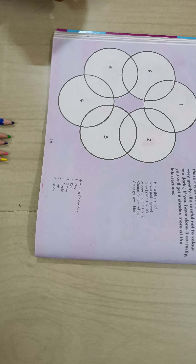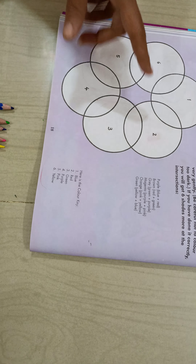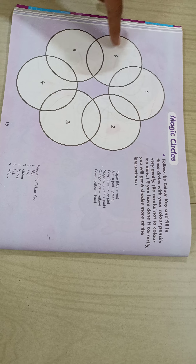Good morning students. Today we will see page number 18. On this page number 18, a total of 6 circles are given.